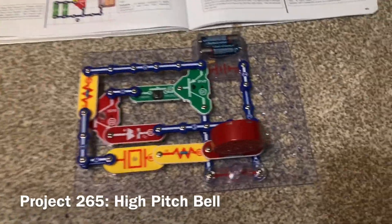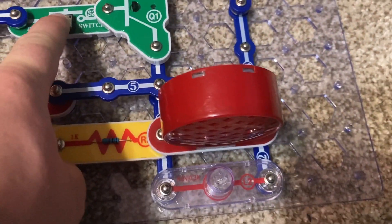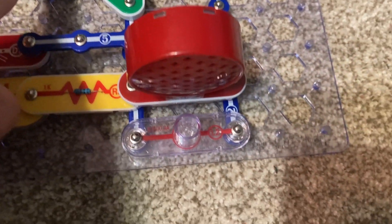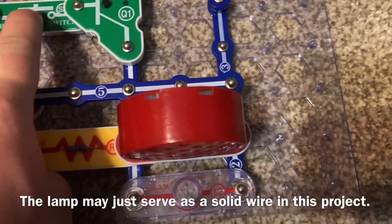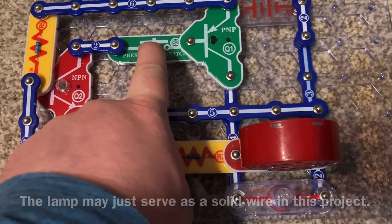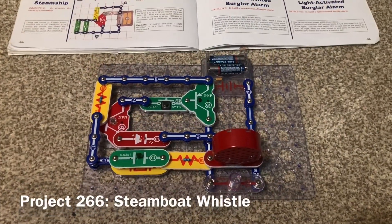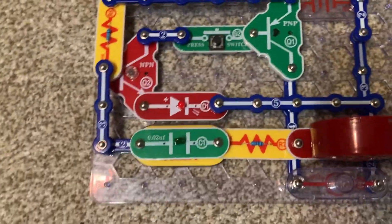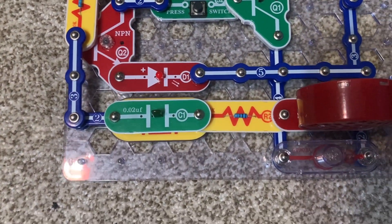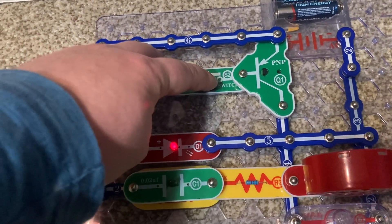For the high-pitched bell, I'm going to push the press switch and you hear a sound from the speaker that sounds like a very high-pitched bell. This is an oscillator circuit — the red LED lights, but the lamp does not. For the variation of this project, the steamboat whistle, I connected the C1 capacitor directly across the whistle chip, and now the sound resembles that of a steamboat whistle.